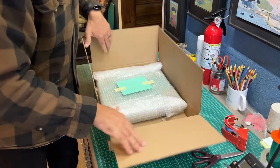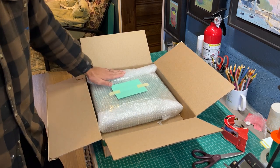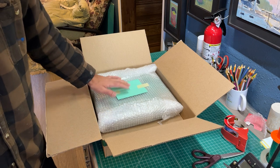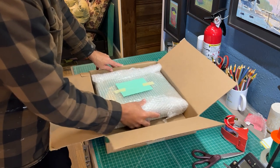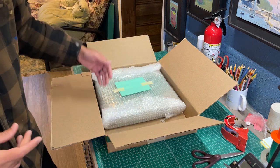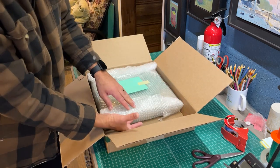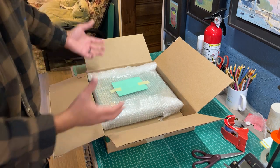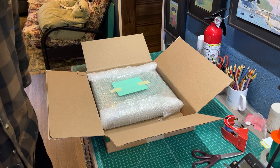I found a box that is deep enough where I probably won't need much extra reinforcement on the top or bottom of the painting, but there is enough wiggle room on the sides where I can feed in a little more bubble wrap or cardboard. All I have to do is trim the box so part of it can flip over and be taped up — this is going to be the perfect size for shipping this painting.